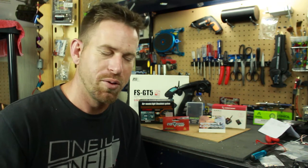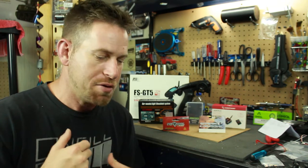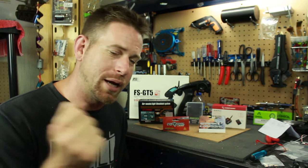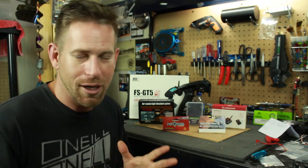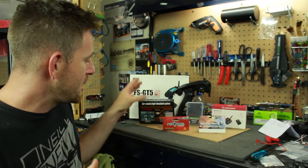The other servo I'm running is an old Futaba servo I had laying around. I'm not exactly sure on how much torque it has, but I'm not really worried about that because it's just for the two-speed — just for engaging and disengaging it. I don't really care about the torque capability for that application.